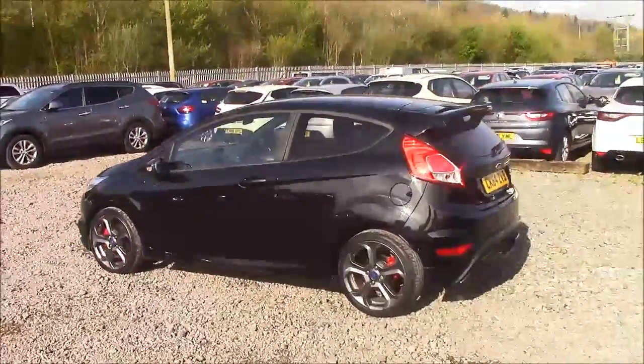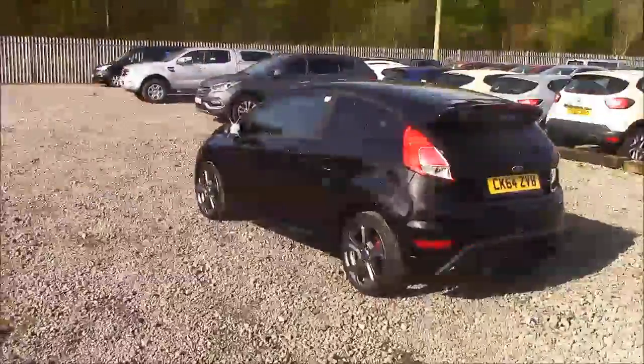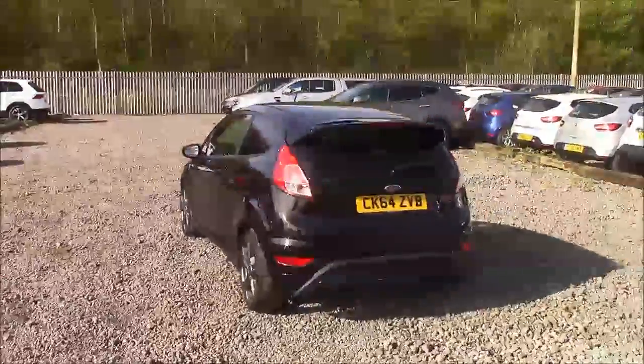As we walk around the vehicle, you'll see this car comes with alloy wheels, single colour body bumpers, rear privacy glass, and also a heated rear windscreen.